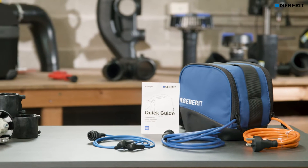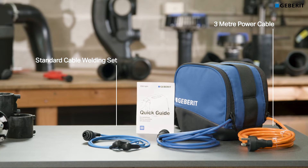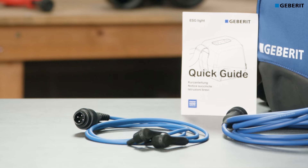Included with the ESG Lite is the 3m primary power cable, blue standard welding cable set and instruction manual. The blue welding cable set is also interchangeable with the ESG3.